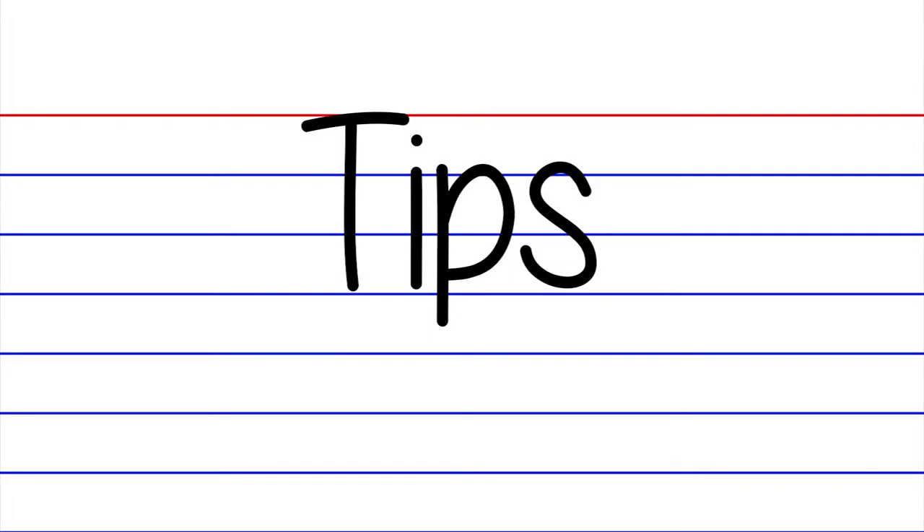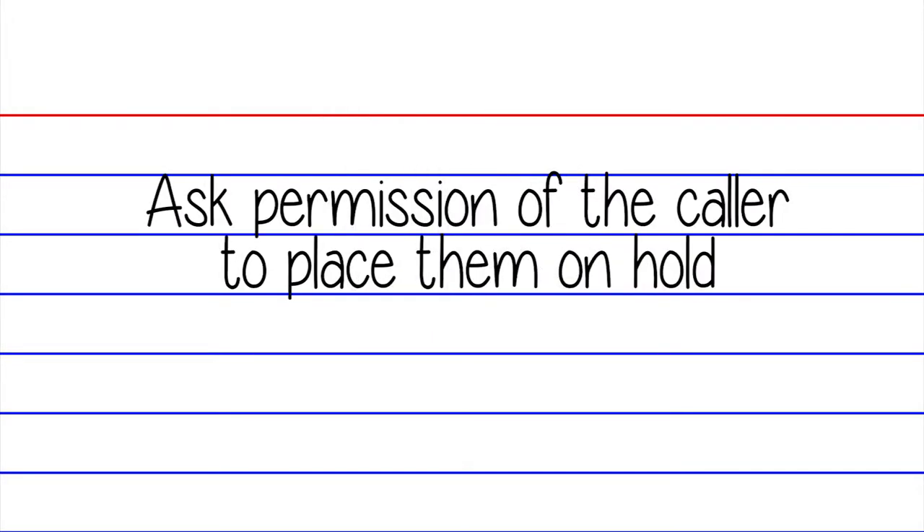Here are some tips to use when placing a call on hold. Ask permission of the caller to place them on hold. You might want to say, 'Would you mind if I place you on hold while I check?'